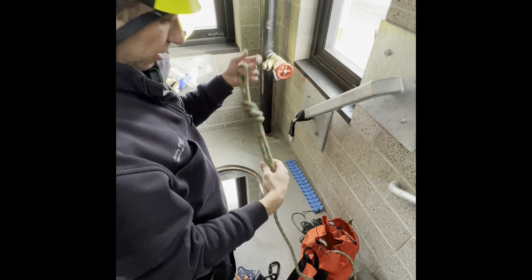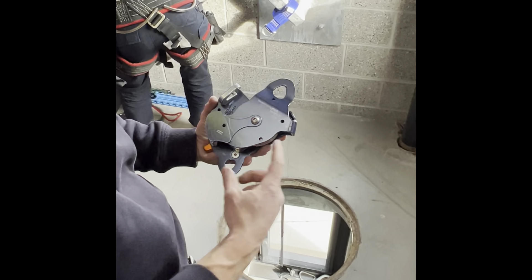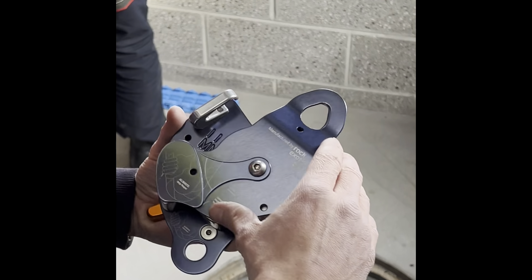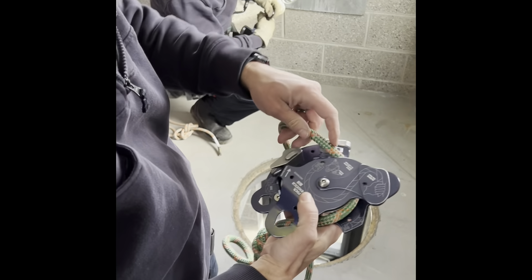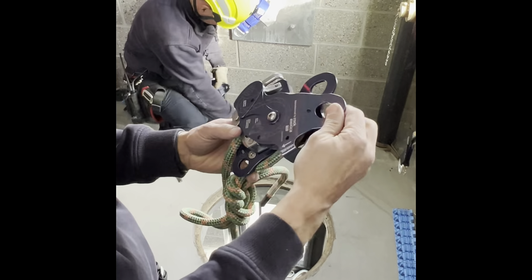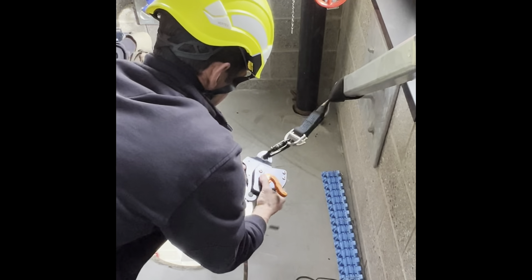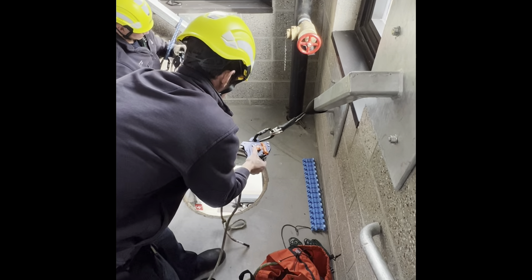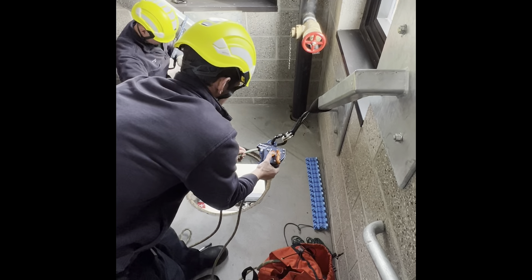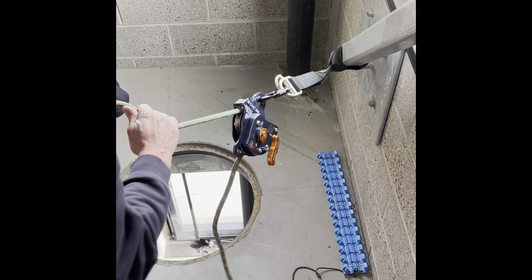All of our ropes come with a pre-tied figure eight. As you can see when you flip this device over, your load is on the short side and your braking hand is on the longer side. I'm going to slide this open. I thread this all the way around and now I'm ready to apply it to the anchor strap. Feed out just a small amount of slack — when you pull on it lightly, it'll feed through. To test that you've routed it correctly, you pull on it hard and it'll auto lock.